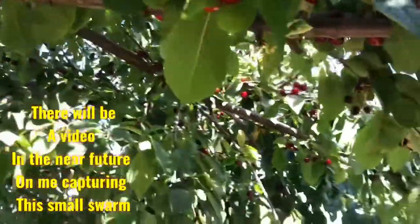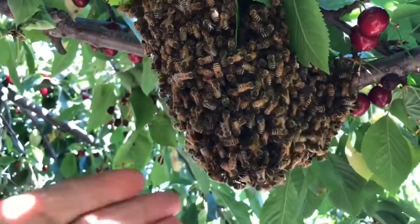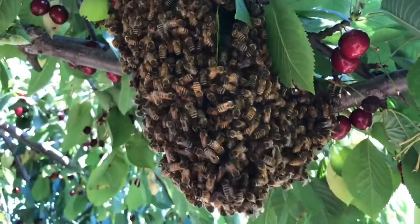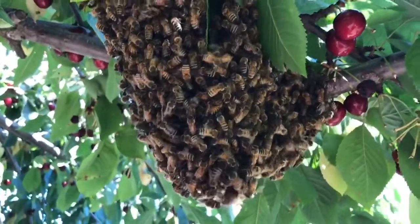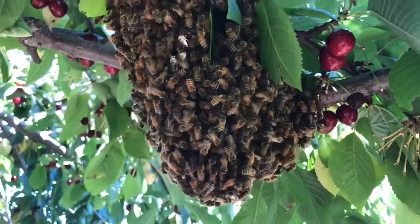Hey guys, want to see something cool? While I'm picking cherries to can today, I came across this — a massive bunch of bees. If I had an empty hive, I would start my own apiary.